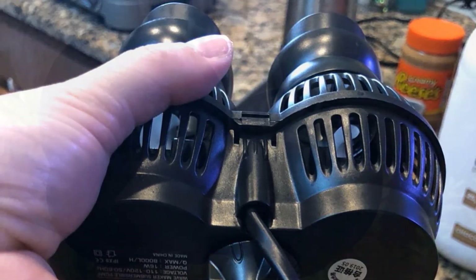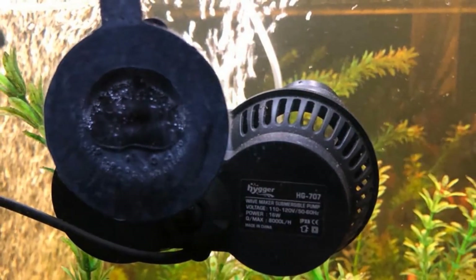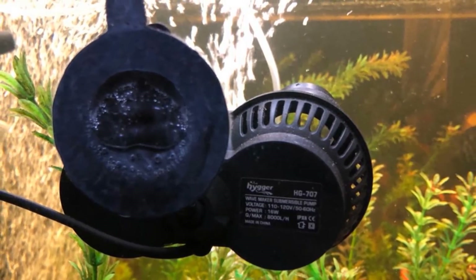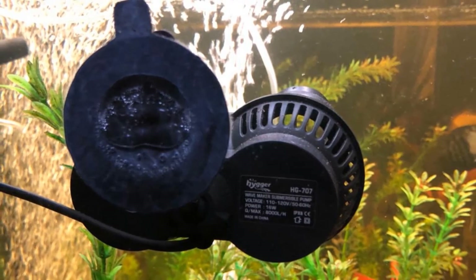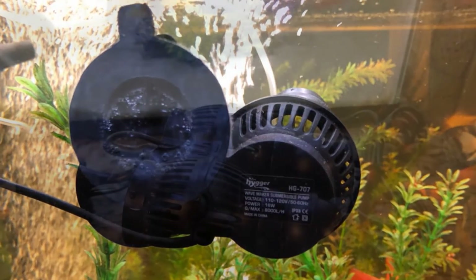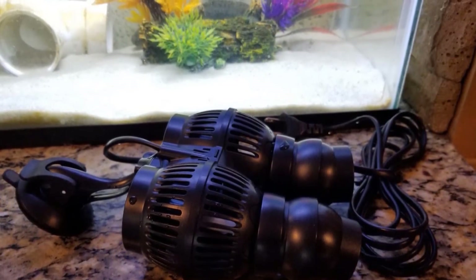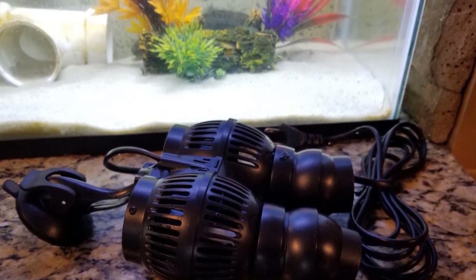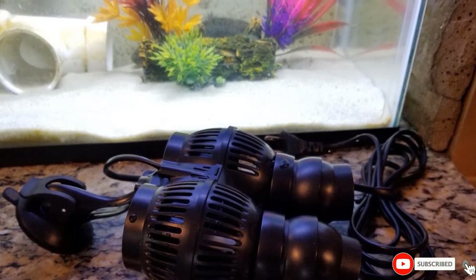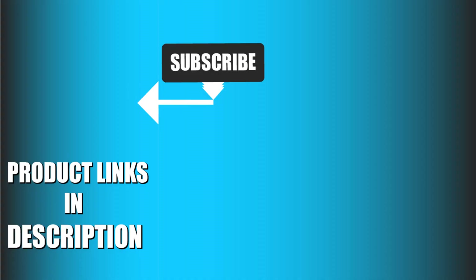The power cord is over nine feet long, so you won't have trouble reaching the power supply in most setups. With rubber ends to reduce noise, this wave maker is very quiet when operational, and it is fitted with anti-corrosion titanium impellers which are highly durable and will last a long time. That's all for today — we upload fishing product review videos every single day, so don't forget to subscribe and hit the bell icon for upcoming video notifications.